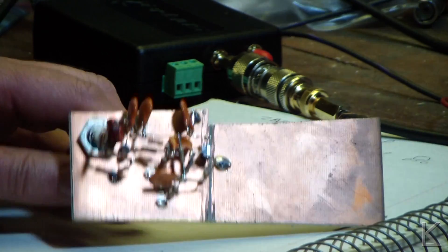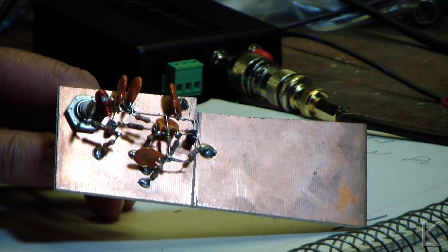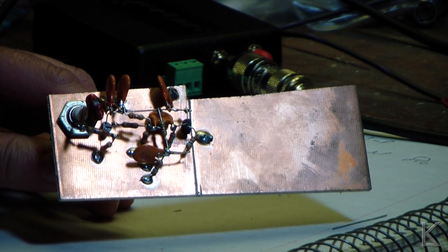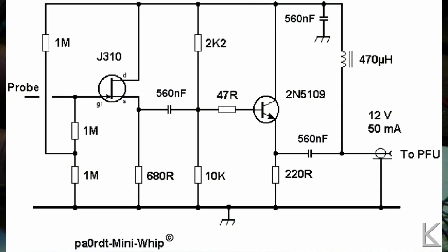This is a mini whip. Now a lot of you know what these are - they've been around for several years, ten years maybe. Here is the schematic, let me throw that up on the screen, of the mini whip along with the call sign of the gentleman that invented it and it's his claim to fame.